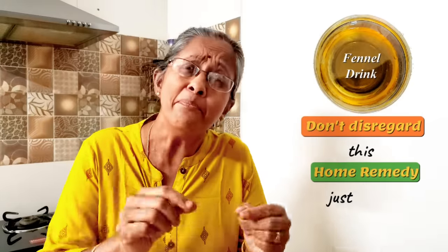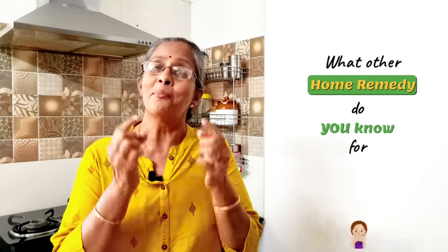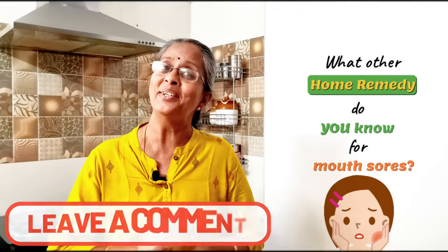Don't disregard this recipe simply because it is so simple. Do share this video with your family and friends and spread the word. Do you know of any home remedies for mouth sores and ulcers? Don't forget to share them with me in the comment section below.